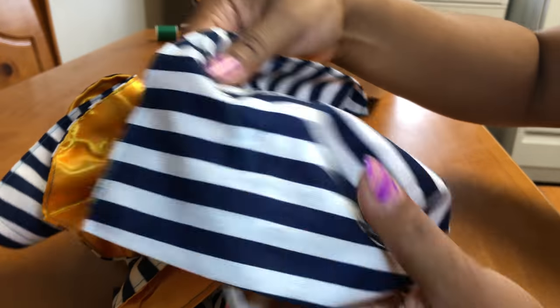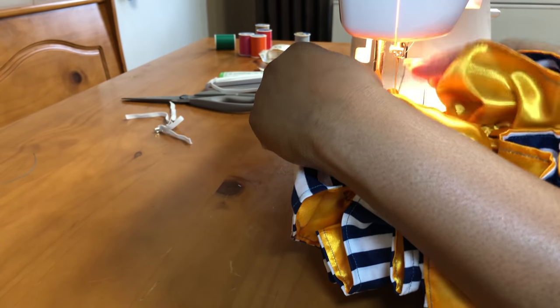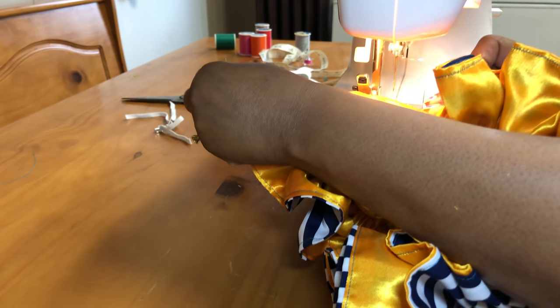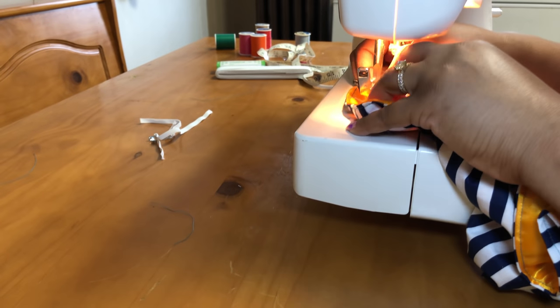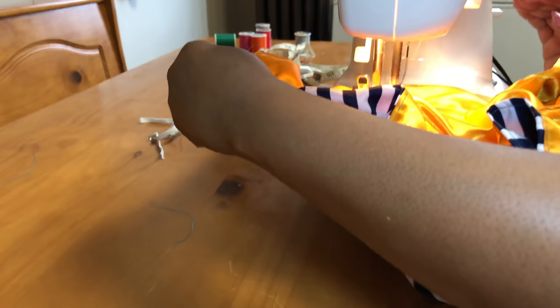Now we're just going to go back in and close that opening. After we tie it off, I'm just going to sew right along those lines. I'm just closing those openings — since there are two lines, I'm sewing it twice. This part I feel would be easier if you do it by hand, because you don't have to move the machine around.